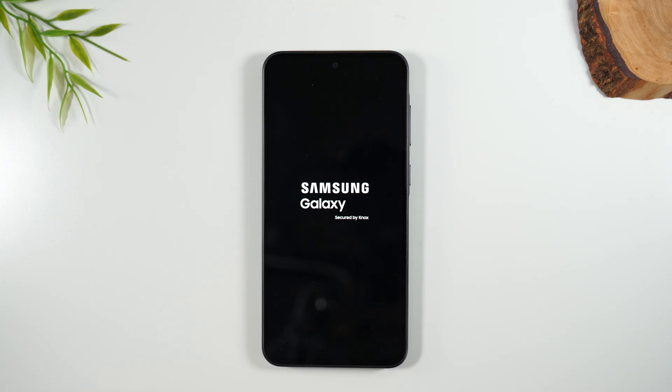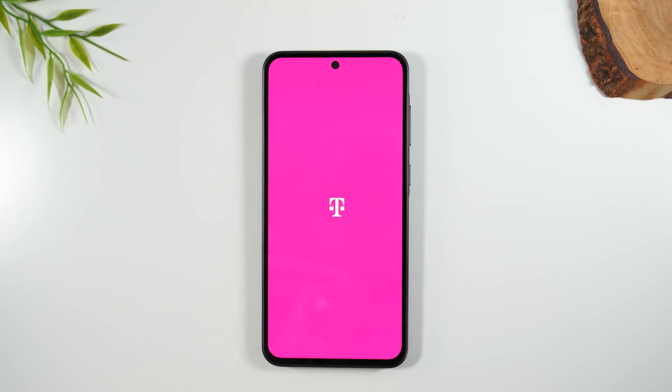It just shuts the software all the way down and forces it to reboot. Usually this is where Samsung software can catch any of those glitches and then correct them in a few seconds.